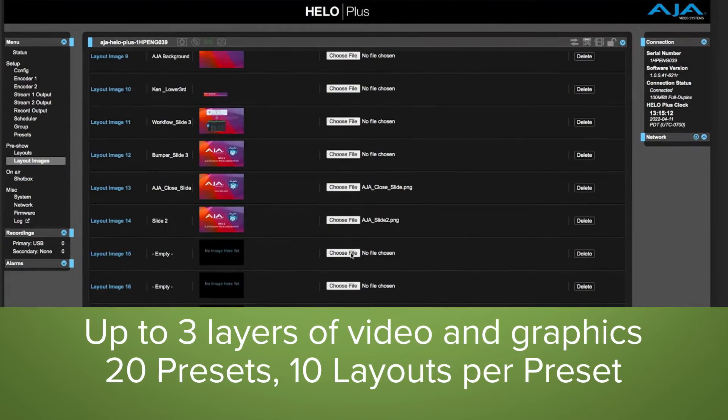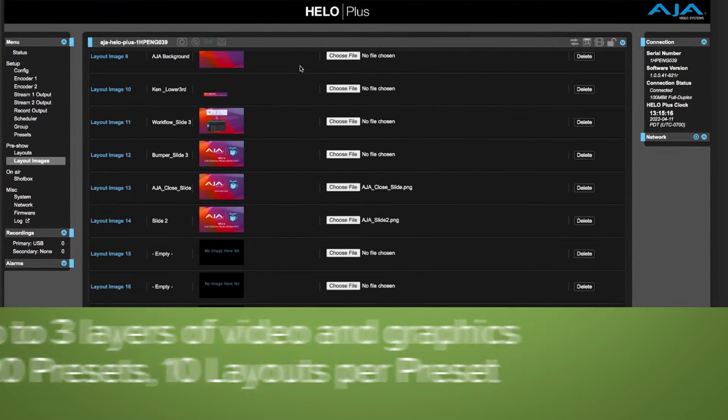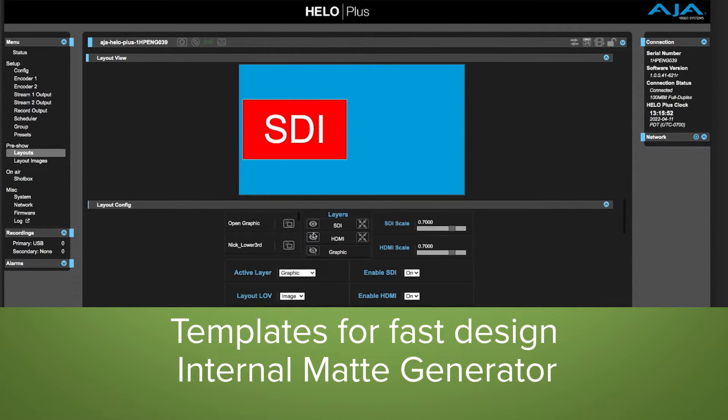HILO Plus provides a flexible new interface with powerful layering and graphics frame stores, including helpful templates to get up and running immediately. Combine both your SDI and HDMI inputs and add a graphic for your composite.